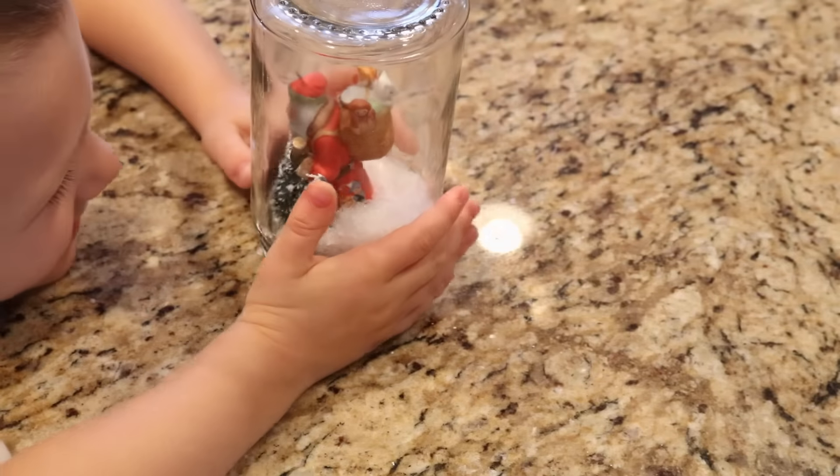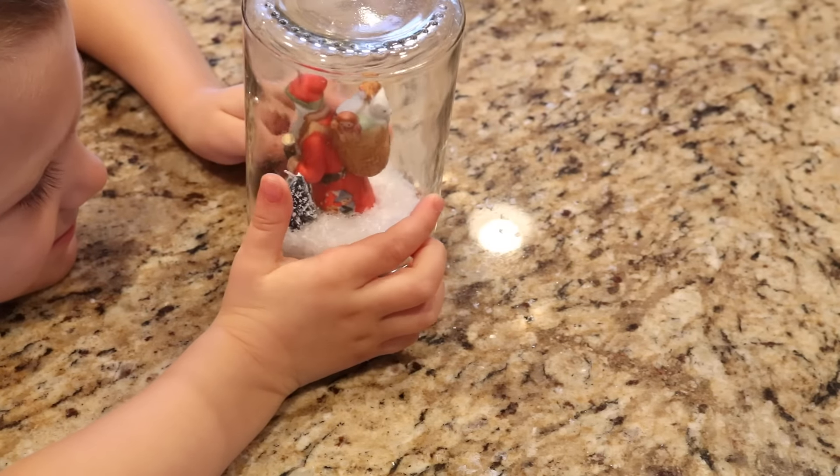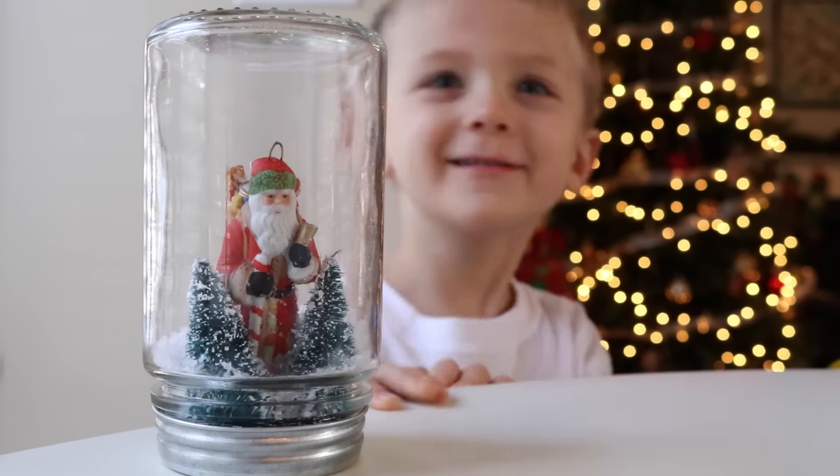This is so simple, and what makes it really special is: tell your kids that this is a Wish Santa, and anytime they want to tell something to Santa or they have a message to send to him, shake the jar and tell him their wish.